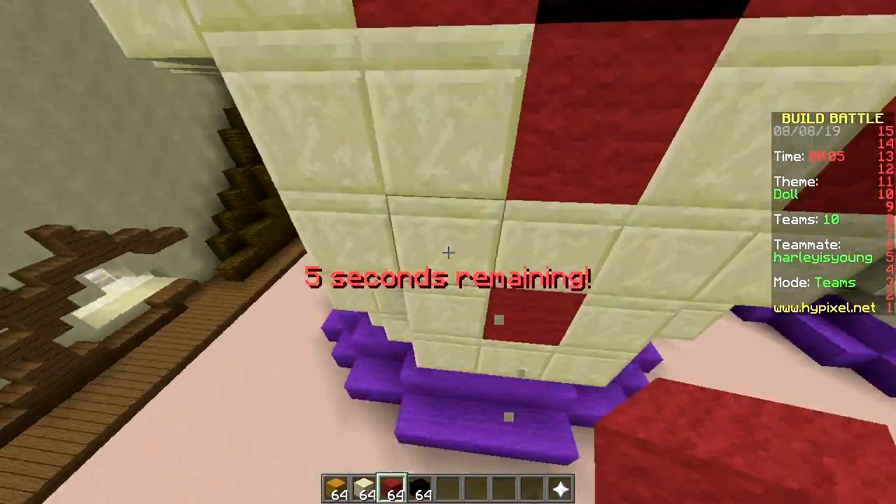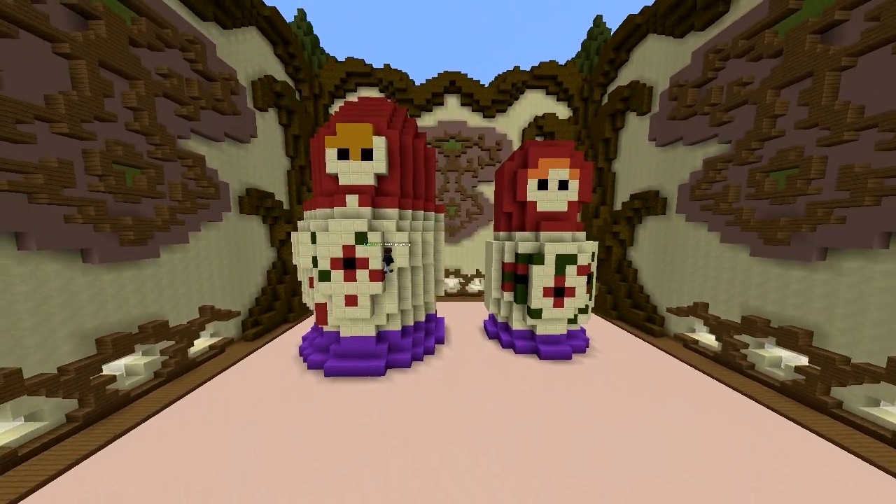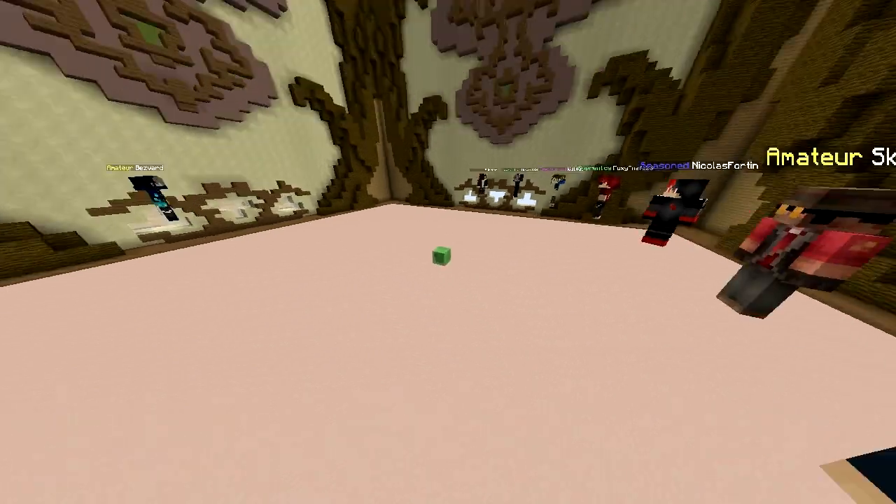We're running out of time — it doesn't look great. Put something on it, like a scarf or whatever. I'm adding flower patterns. I hope people get the point.